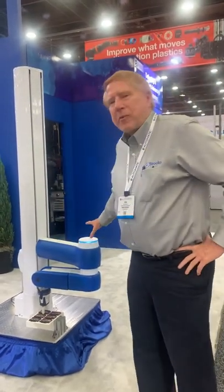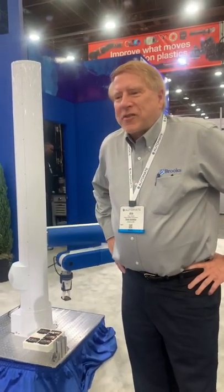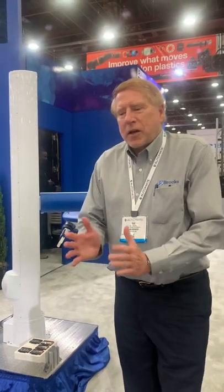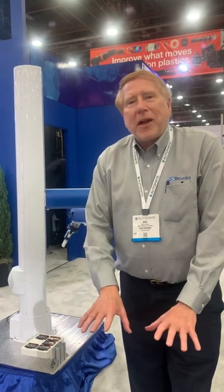Also, this is a collaborative robot. It can bump into you and it won't hurt you, and that's a very nice feature. Finally, it has all the controls and power supplies inside the robot — there's no big external box — so it takes a very small footprint on the factory floor, and it's great for putting on a mobile base.